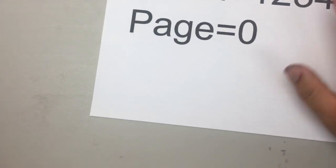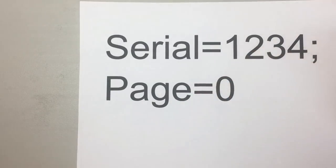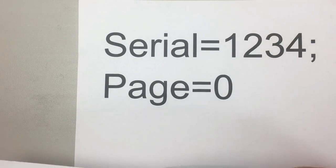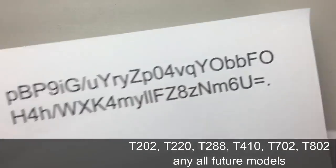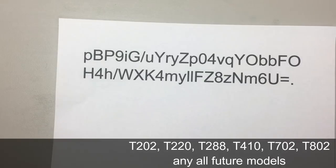We were happy for a couple of years, and then Epson came out with a new kind of chip. This one not only has a page number but also a serial number per cartridge, and they encrypt it. So instead of plain data like serial=1234 and page=0, they encrypt the whole string. This means we can no longer understand it — and if we can't understand it, we can't change it.